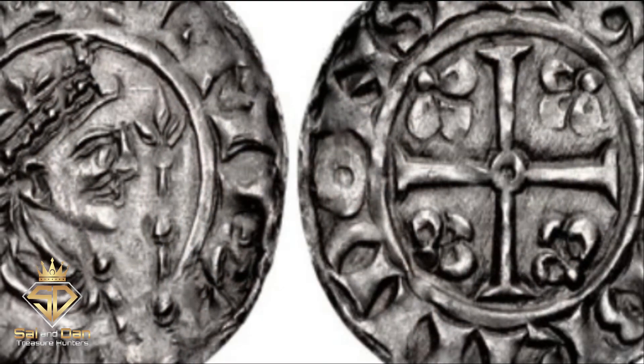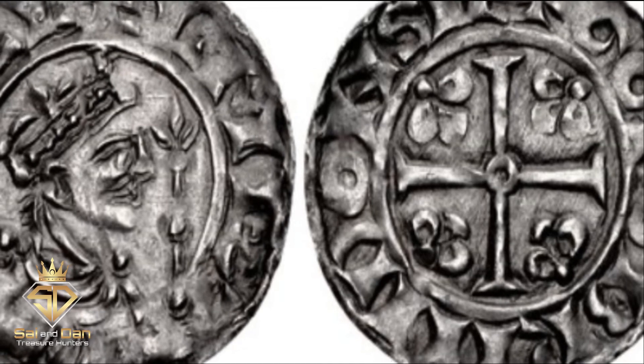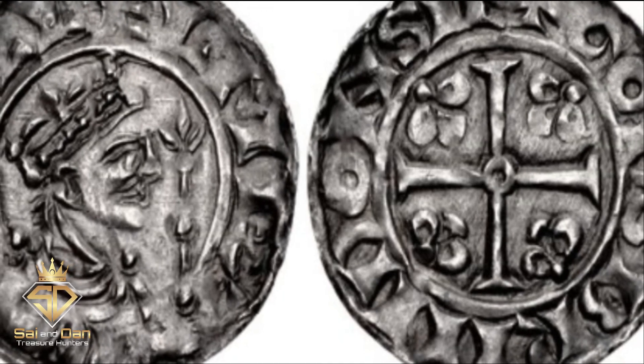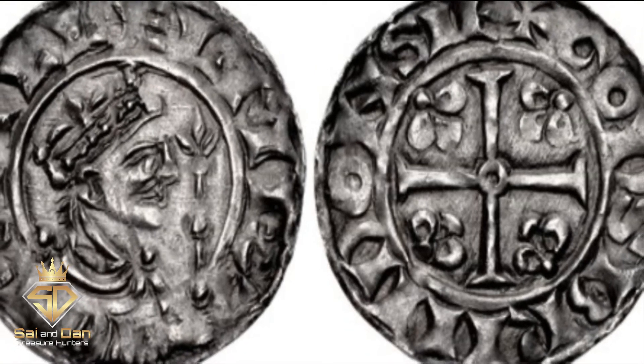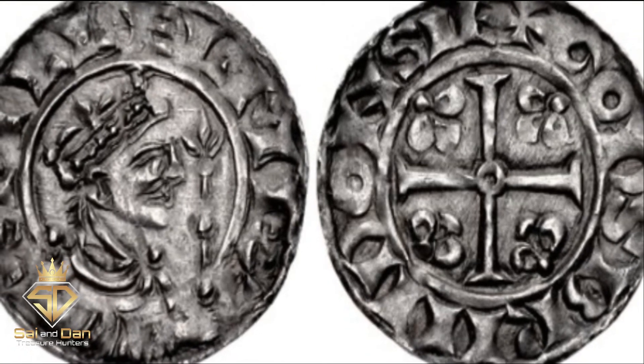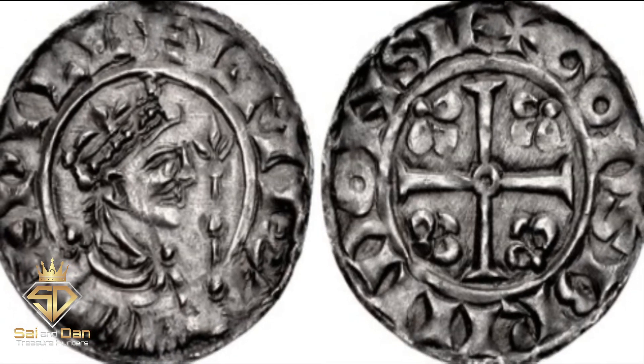The Right Profile Penny. The seventh coin of William's reign, named for William's right-facing profile. William struck these coins from 1080 to 1083. The profile right pennies are the rarest of William the Conqueror's reign.